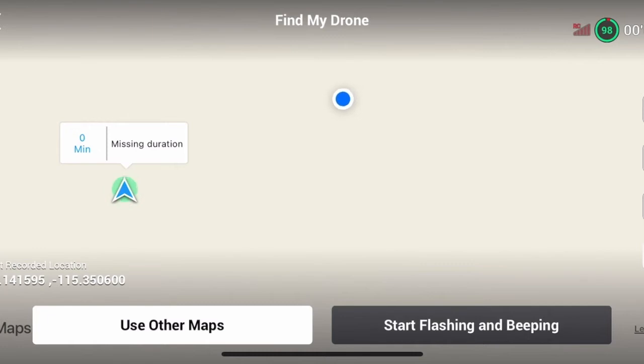I'll probably speed this up on playback — it's going to take me a couple of minutes to get to it. And here's the drone. I'm standing right over it, so that's pretty useful.